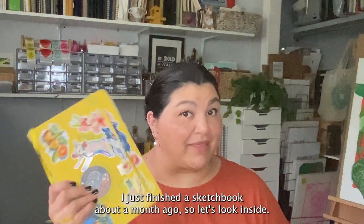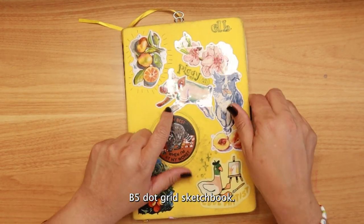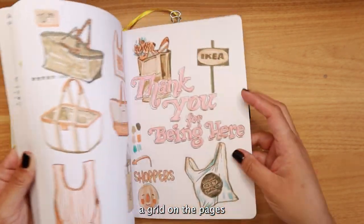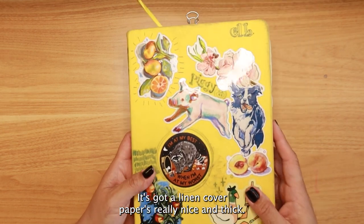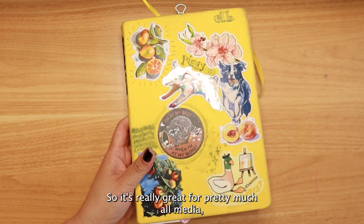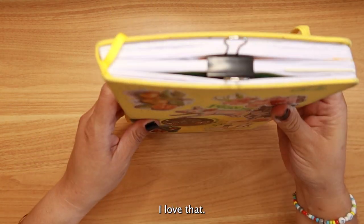I just finished a sketchbook about a month ago, so let's look inside. This is an Archer & Olive B5 dot grid sketchbook with little dots on the pages. The paper is white, it has a linen cover, and the paper is really nice and thick — I think it's 160 gsm — so it's great for pretty much all media, though not great for watercolor. I really love working in this book; it's robust and big.